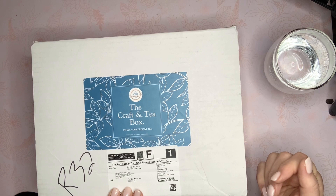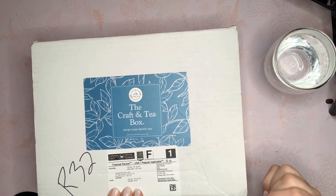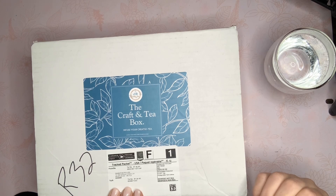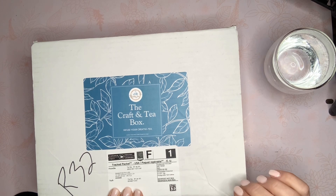So it is called the Craft and Tea Box and they are out of Canada. So if you are a Canadian listener, you may be familiar with this — this is the first time I heard of it.